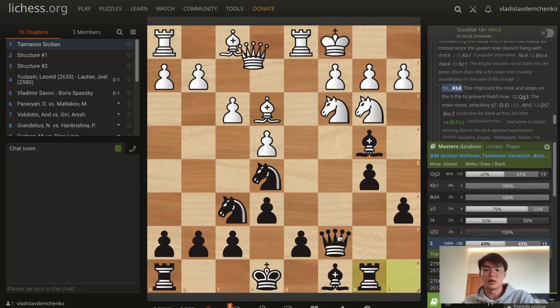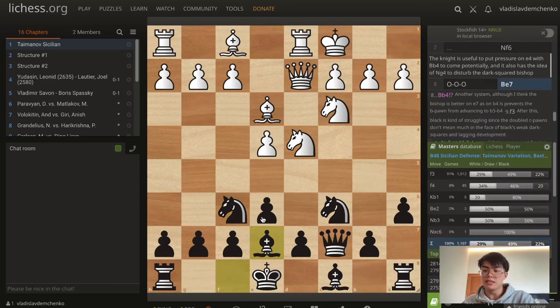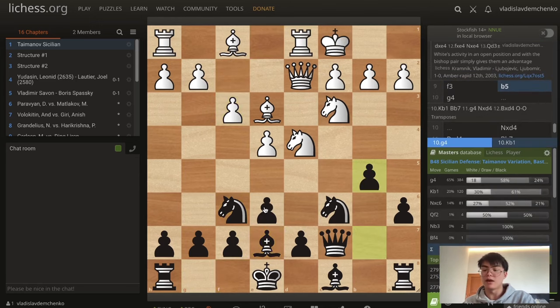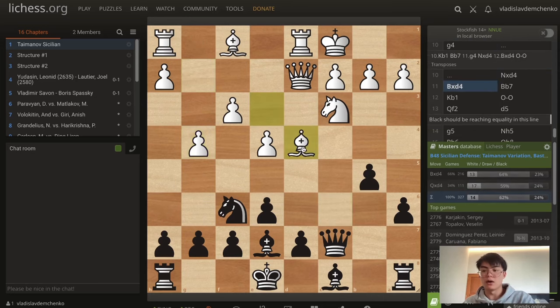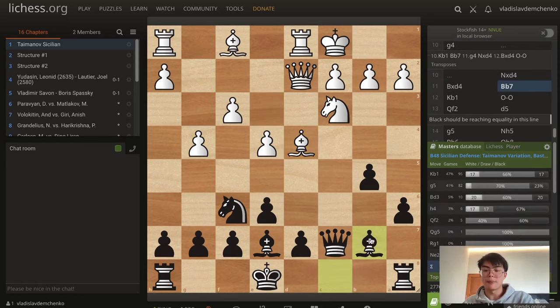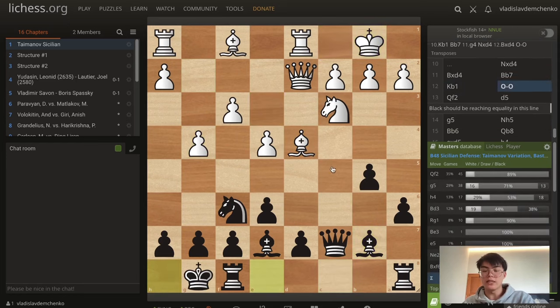After f3, play b5 getting counterplay. We see that black does not castle short early on since they're keeping flexible and don't want to run straight into the attack. White can play king b1 or g4, which can transpose. Here it's important to take on d4. So after bishop takes d4, play bishop b7, and king b1, castles. White's main move is queen f2, trying to improve the queen's position, potentially g5. The queen belongs on the kingside to try to advance the pawns. But here I think d5 should reach equality in this line — correspondence chess has shown this. But we can see the line gets quite wild.